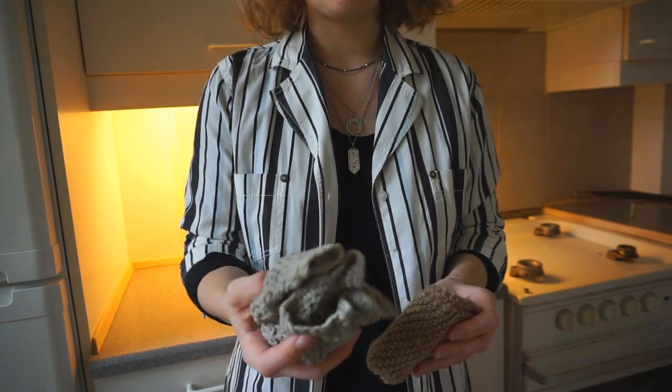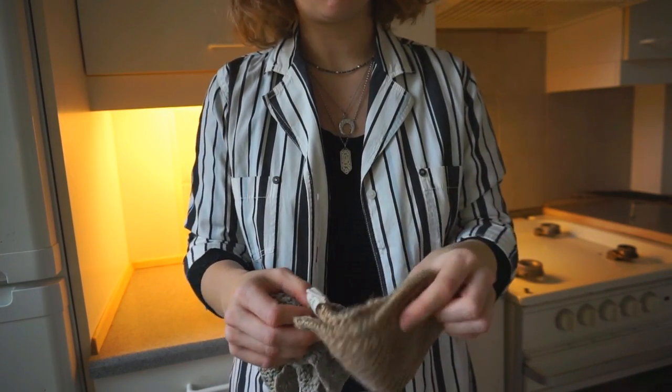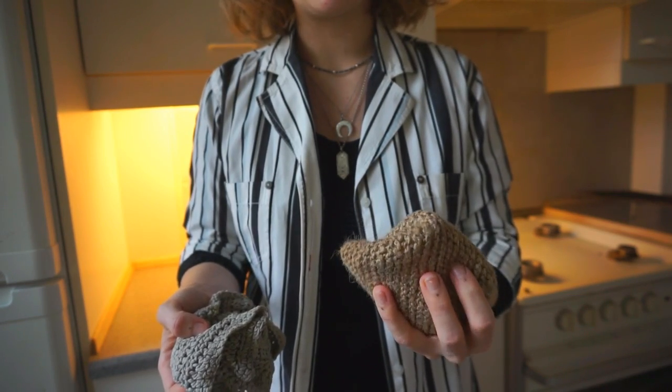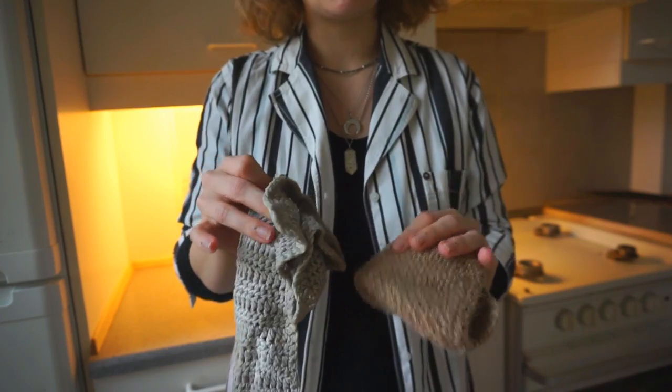For cleaning surfaces I either use a knitted cloth or I use one of these, which also looks like a knitted cloth but it's a lot rougher. So it's a little bit more efficient against something that's really hard to get off. These are the two things that I use and they are made of 100% cotton, both of them.